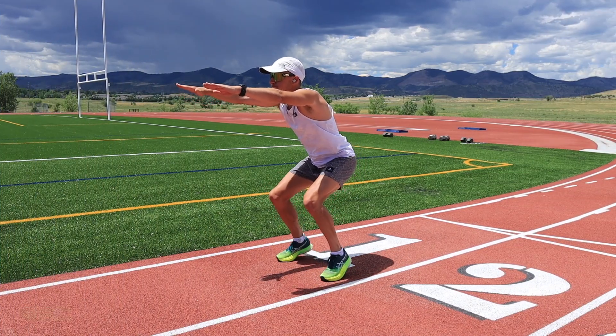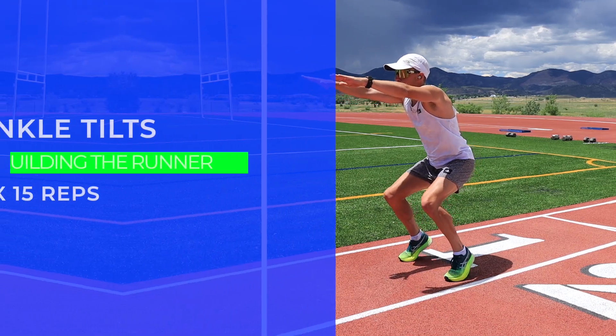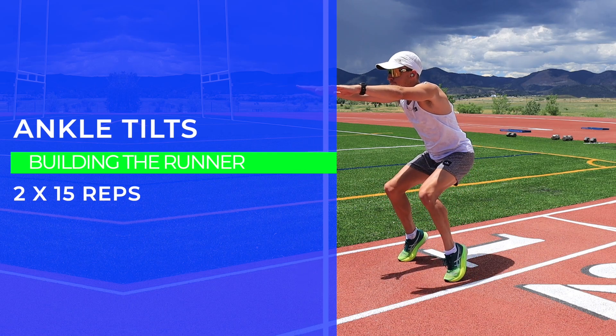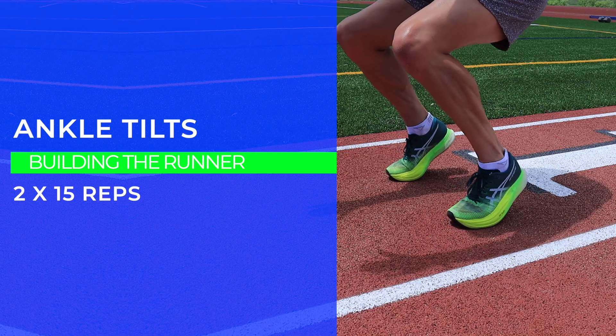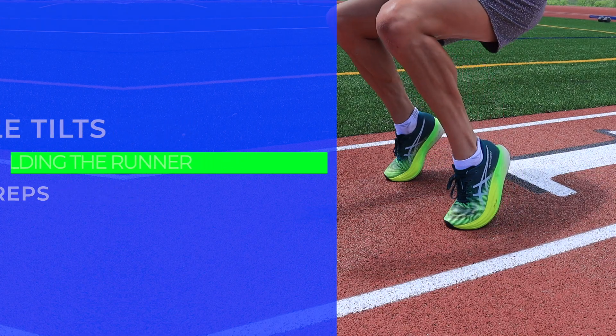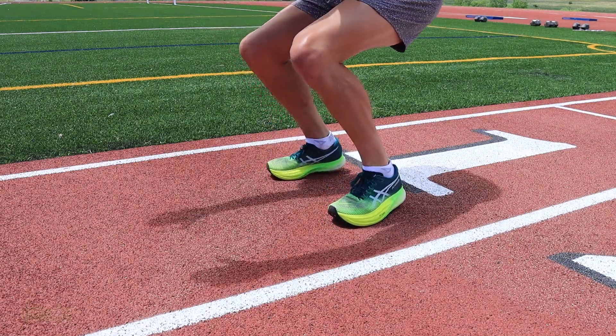Focus mentally, not just on the quads and hamstrings — you will be working those — but first up, the ankle tilts. Love these. You're going to work on your balance as well; it's not as easy as it might look on the screen. Two by 15 for the reps. Focus on those ankles.